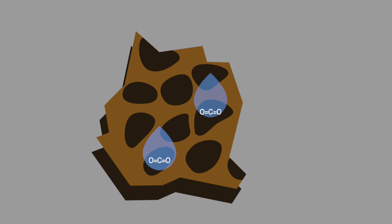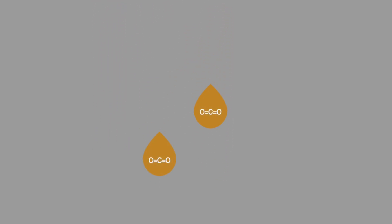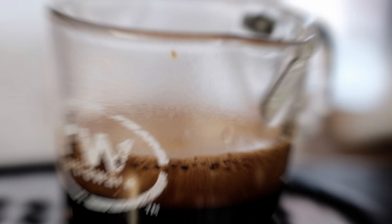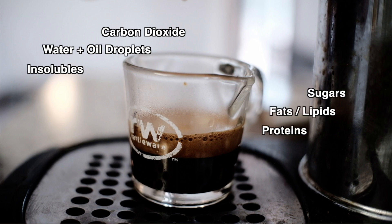The remaining CO2 is percolated out of the grounds during espresso extraction, as the high pressure water forces it out along with other compounds from the coffee. This mixture becomes the crema. It contains the CO2, water mixed with microscopic oil droplets, coffee ground solids, and various solute particles including sugars, fats, proteins, and caffeine.